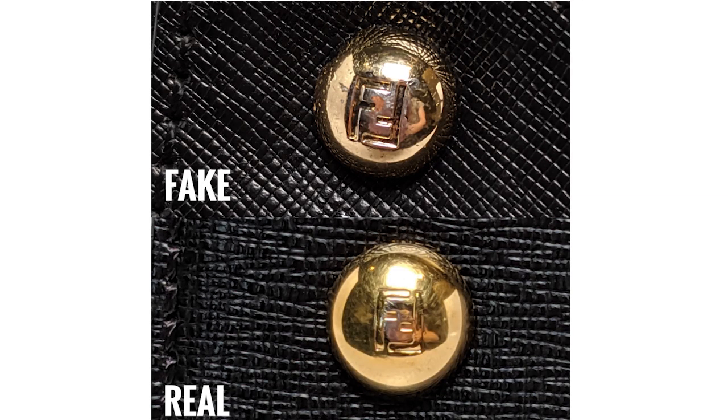The letters should be equidistant and very clear, not blurry. On the bottom of the bag you are going to see metal feet protectors — these should also be branded and have an F and another upside-down F together. This should be very clearly embossed.